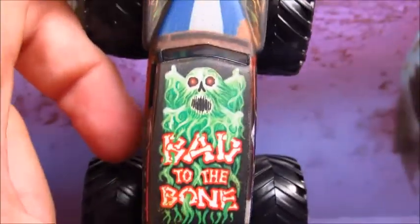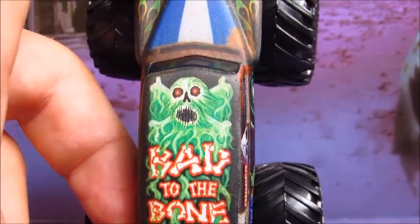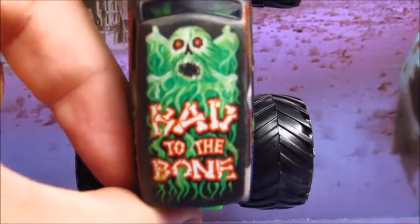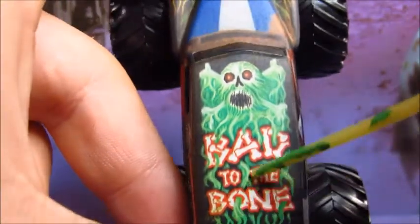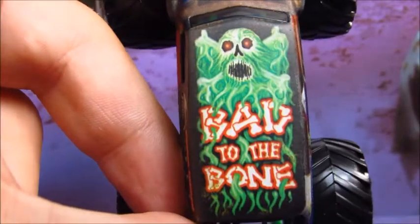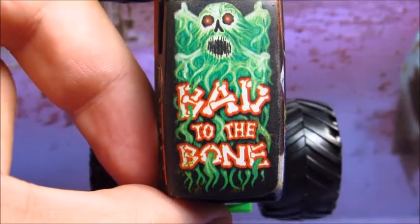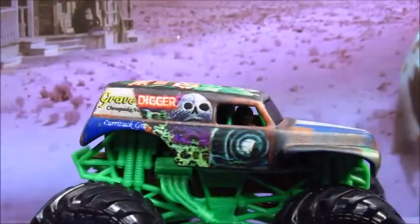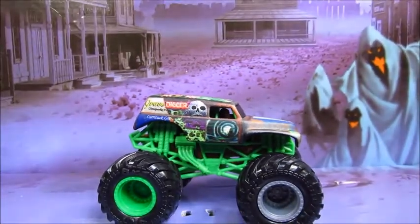Then on the roof, you got the beautiful green ghost. Make as many green ghost Gravediggers as you want, Spin Master — I will never get tired of it, I promise. You got the green ghost with some rust on it right here. Whereas the Andersons call it the seaweed body. That's very cool — I love how they did this.